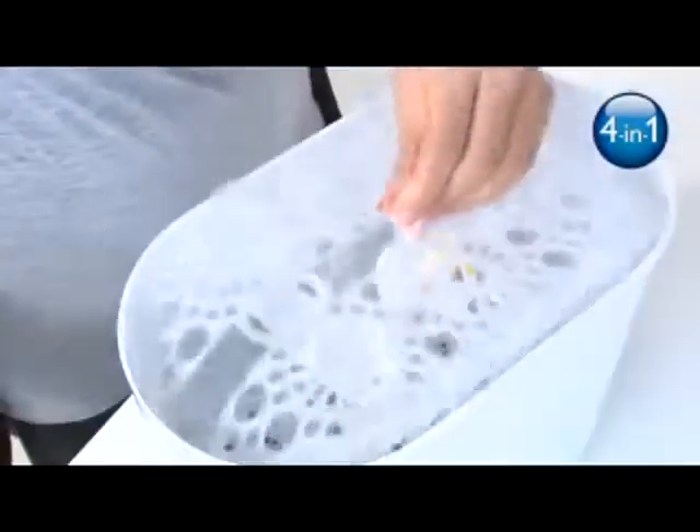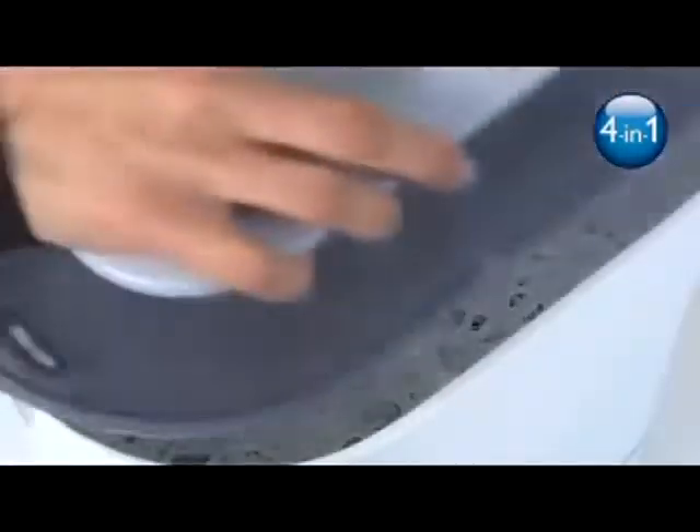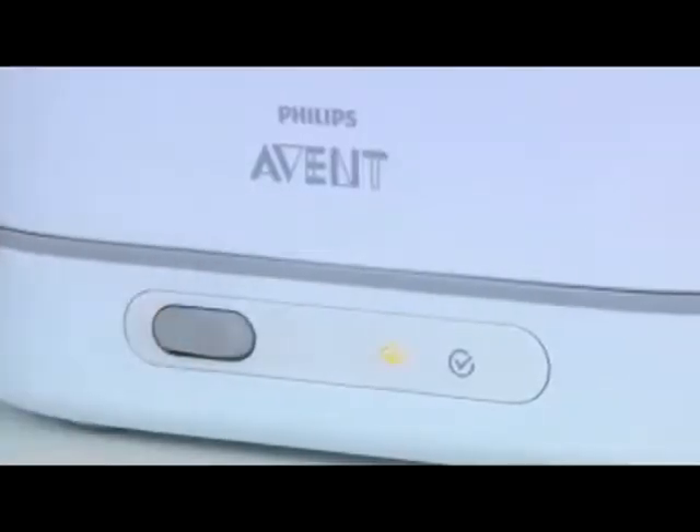When they're clean, you can place the basket directly into the sterilizer. It's the easiest way to wash and sterilize.